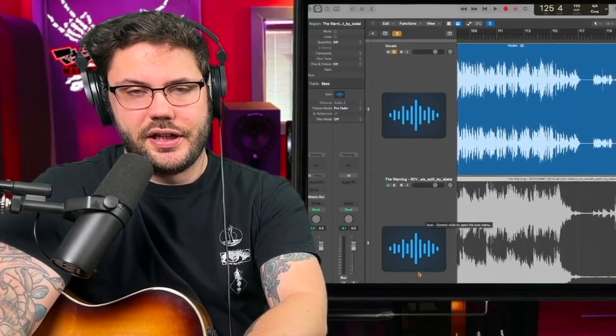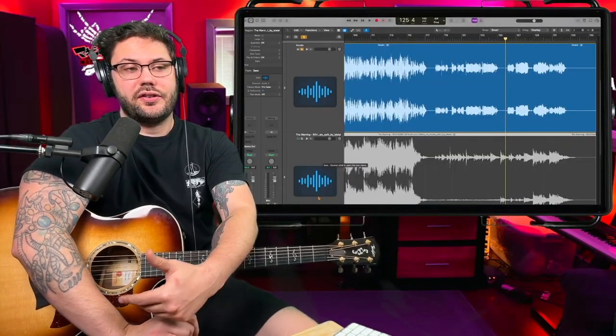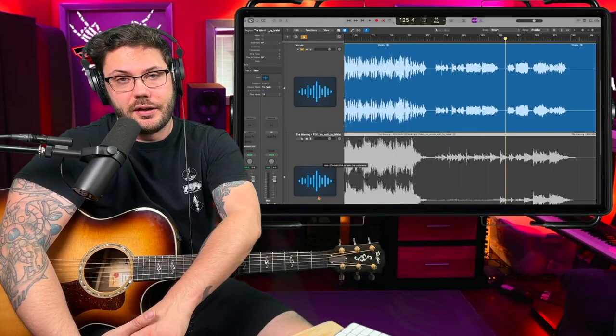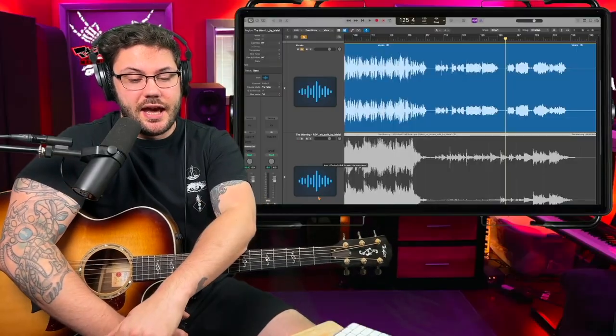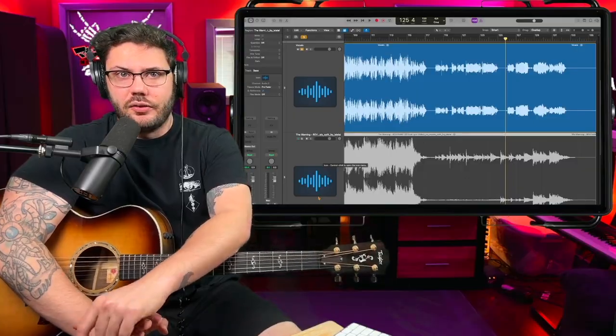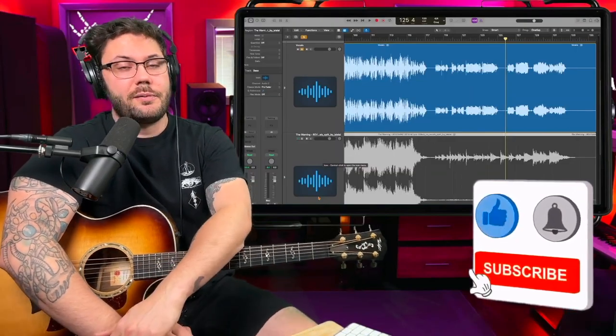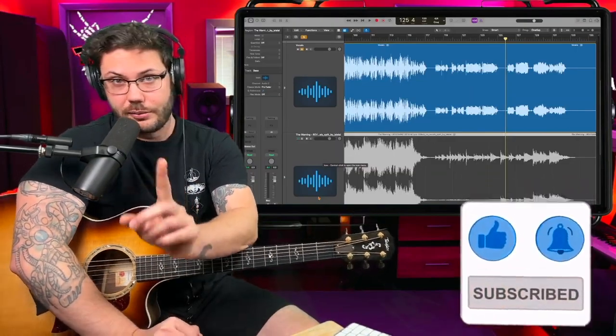Shout out to Powell for getting this done as lead vocalist — something she doesn't normally do — and you can see how extensively talented these girls are. The thing is, they're just going to get better from here. They're still super young, and if they keep working at it they're going to be phenomenal. They're already amazing, but what you're going to hear develop with this band is the ability to write even more complex songs with more intricacies. Not only are they talented, you can tell they're putting in a lot of hard work. Anyway, I hope you enjoyed this video — if you like breakdown videos like this, consider hitting the subscribe button.